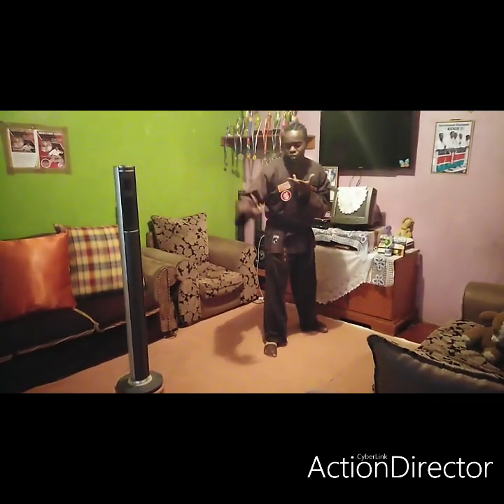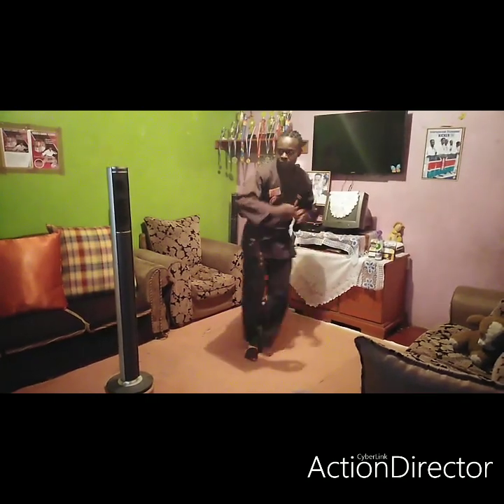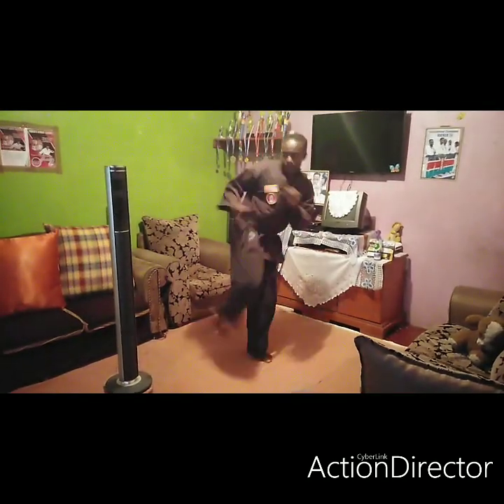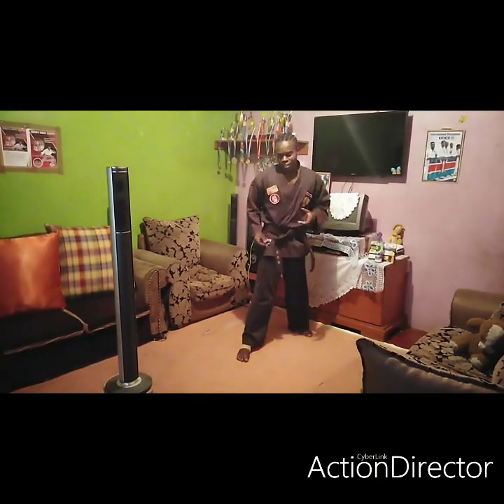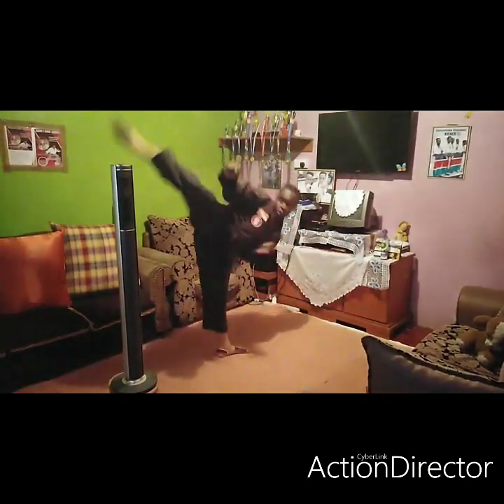Let's try a front hook kick. Same thing — you step, you hook. You can either step forward and hook, or you can back-step here and then hook.